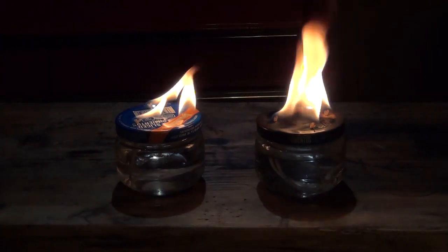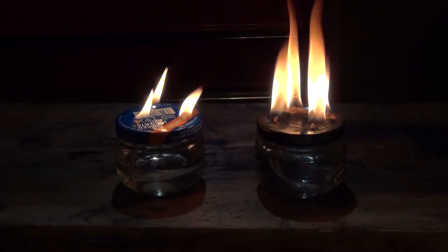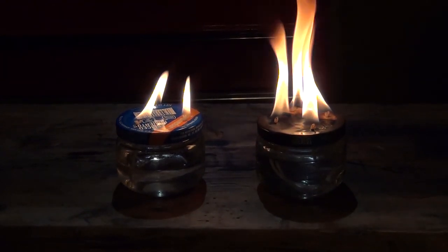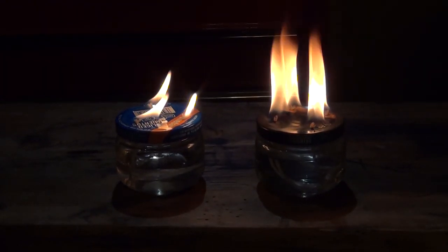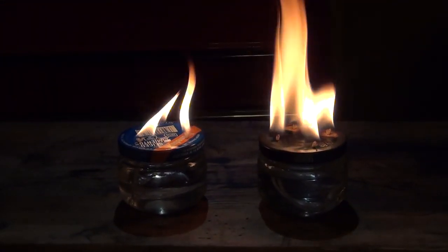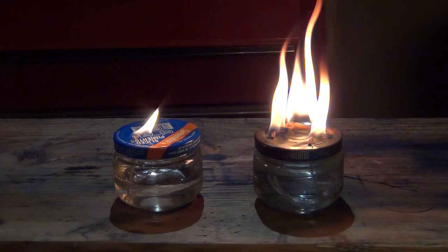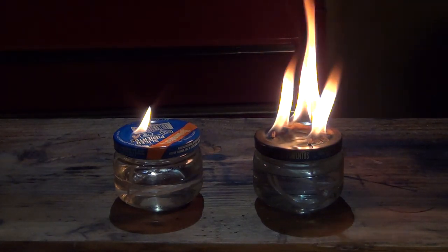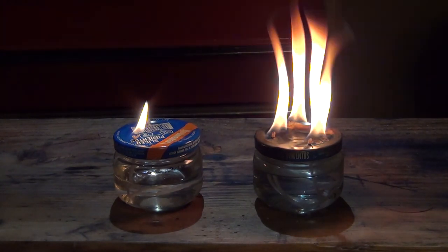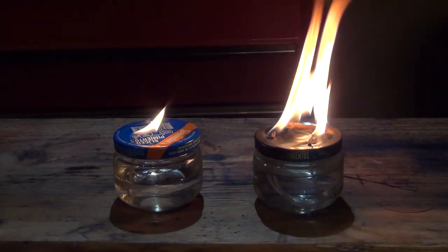I like this three-wick version better simply based on the fact that you can light one, two, or three, so you can control what kind of power you want your flame to have. As you can see right now, the three-wick emergency cooking candle has just one wick burning - it's trying to reach over and get the other one but not really having success.